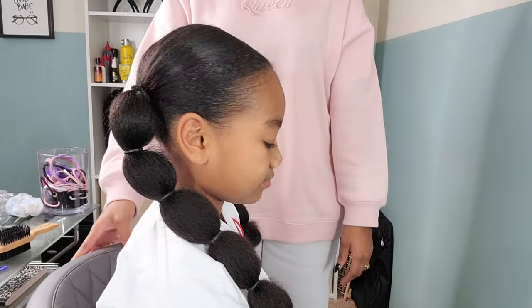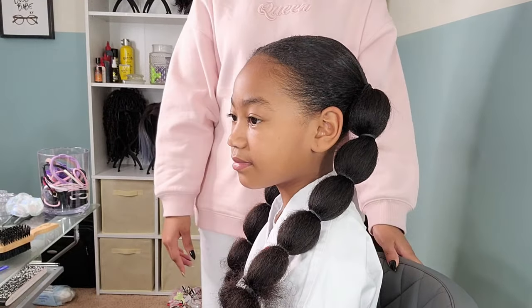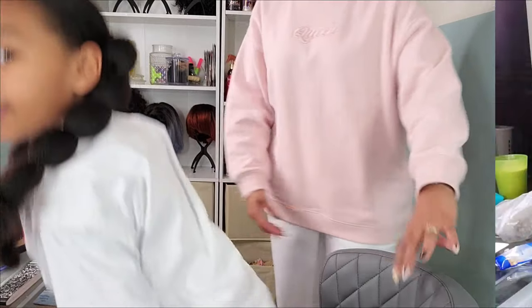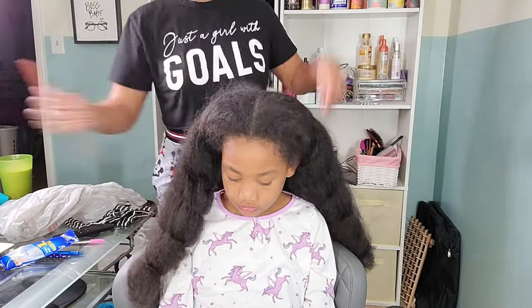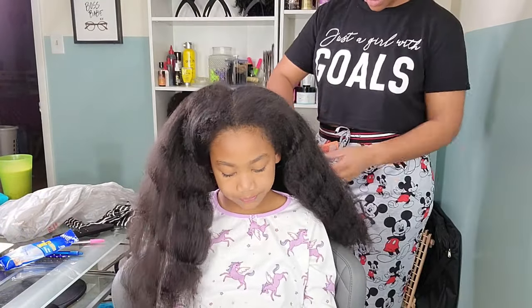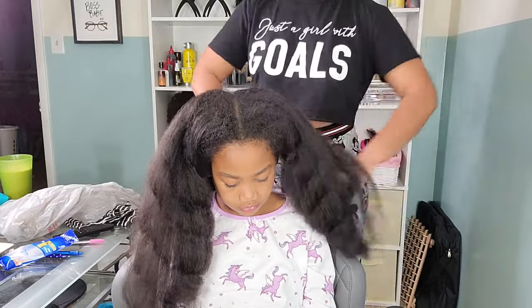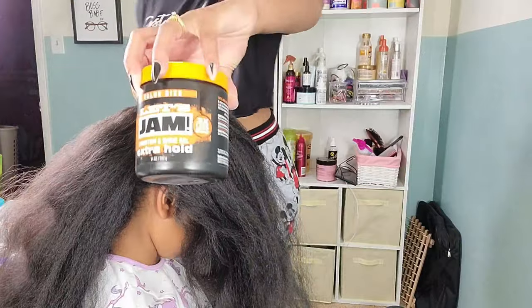Kalia is ready to go kick some butt in karate class with her cute adorable poodle puff ponytails. Now let's jump into day four of styling her blown out hair. I let her keep the ponytails in for a couple of days — they were a nice protective style and held up very well, other than some frizzing around her edges which is usual.